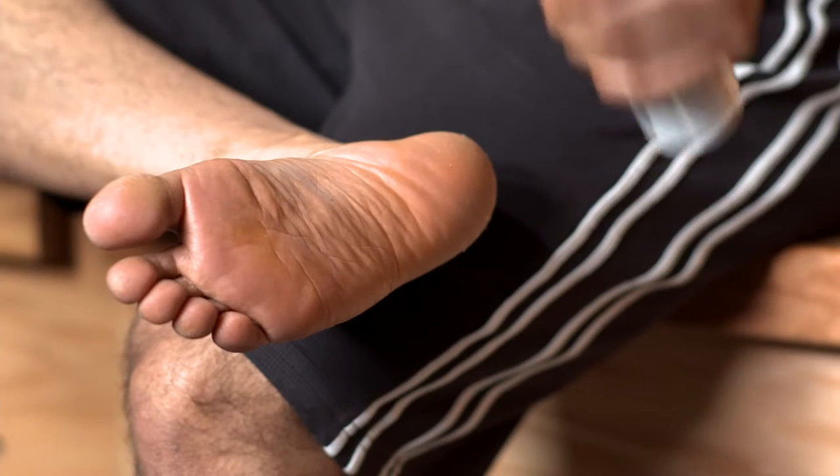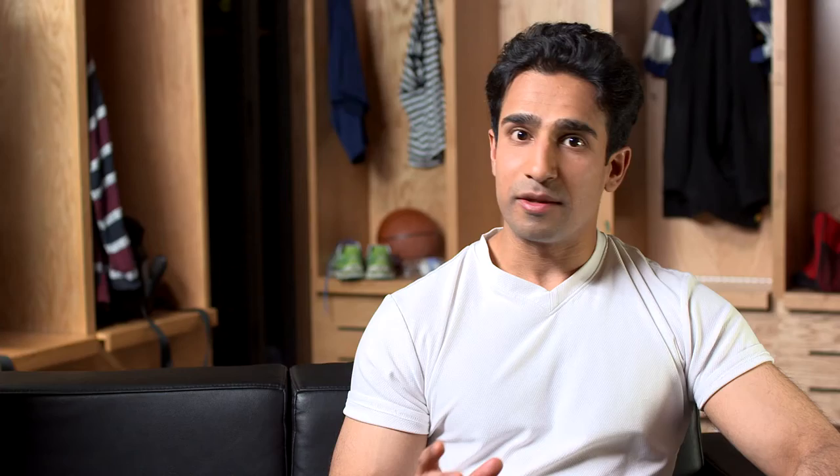That's why I use Footlogic's deodorant spray on my shoes, on my feet, once or twice a day. It's easy to do, and the menthol and the tea tree leave a nice refreshing scent.